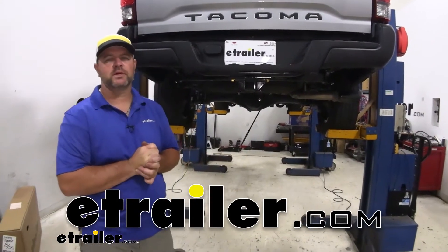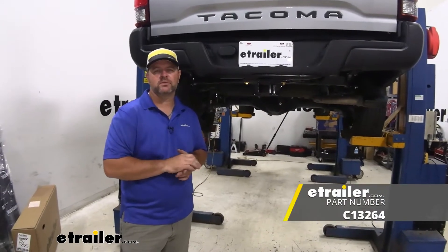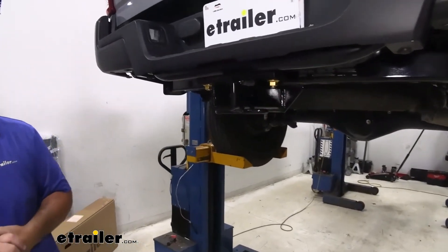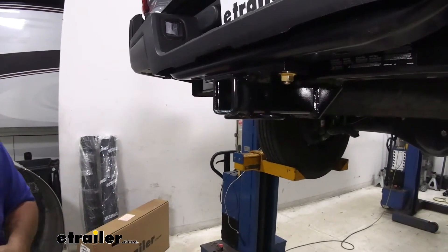Hey everyone, Shane here with eTrailer.com. Today I have a 2020 Toyota Tacoma. I'm gonna walk through how to install the Curt Class III Trailer Hitch Receiver. This is what our hitch is gonna look like when it's installed, and you can see the cross tube is pretty much hidden behind the bumper itself. All we can really see is our receiver tube, so it really maintains a nice, clean look.